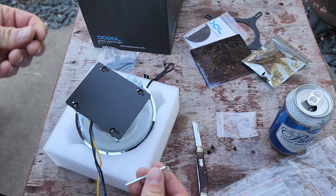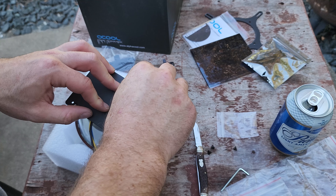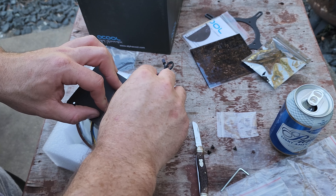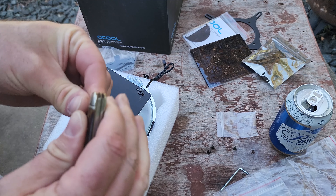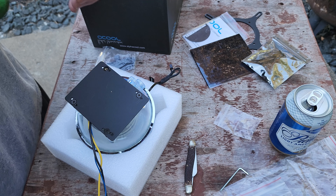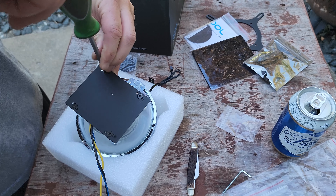It seems like a pretty sweet product. It's probably not for everyone since it's not a traditional pump-reservoir combo type of thing, but I dig it — it's different, it looks cool, and once it's all filled up it looks really nice too.